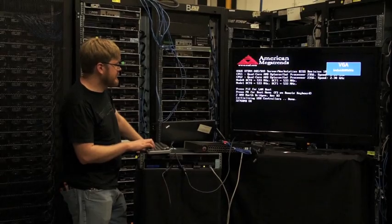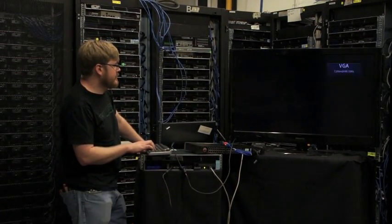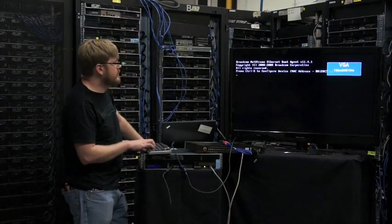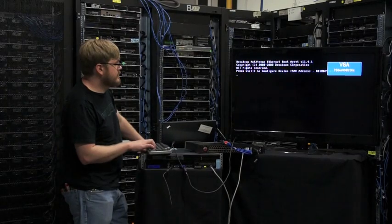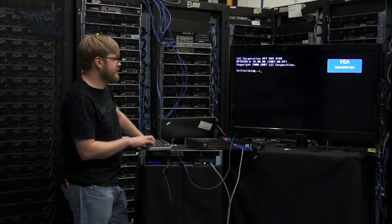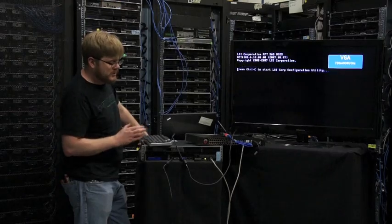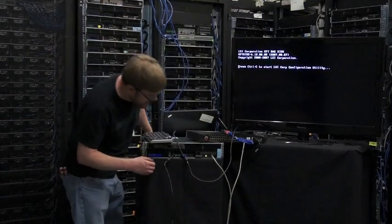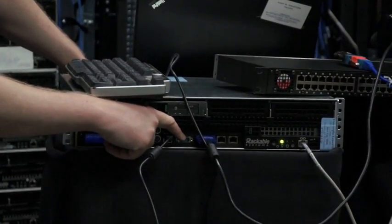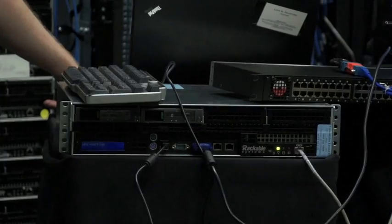Delete to enter setup. Normally when you do serial console redirection you use the onboard serial port, which you could do here too — this is usually COM1. The motherboard header that the Romer is plugged into is COM port 2.